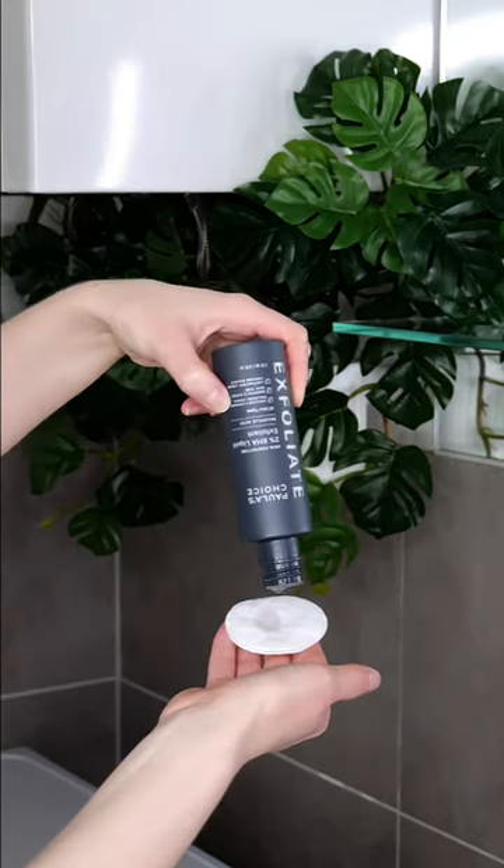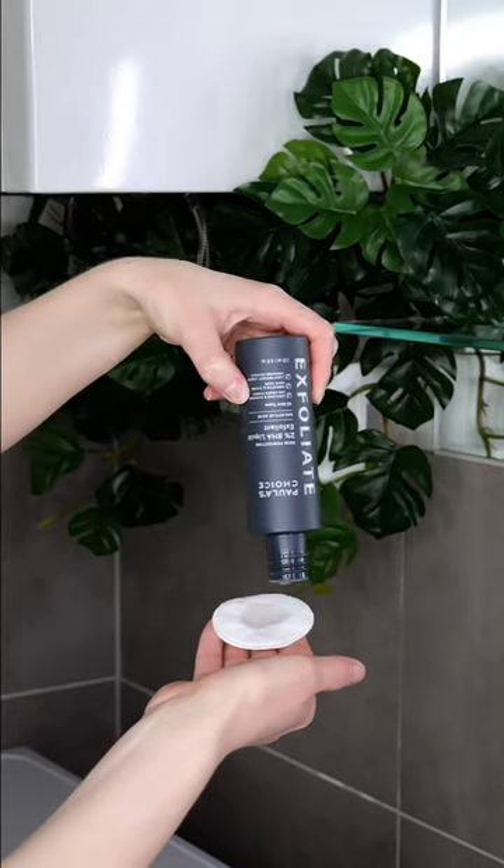There are two methods of how to apply Paula's Choice BHA. The first one is dampening a cotton pad with the exfoliant, taking care to not over-soak it, and then applying it across your face and/or neck.